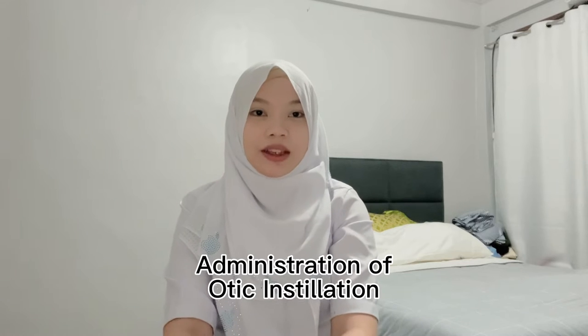Good day, sir. I am Noreen Junaid and I'm going to demonstrate the administration of otic instillation.